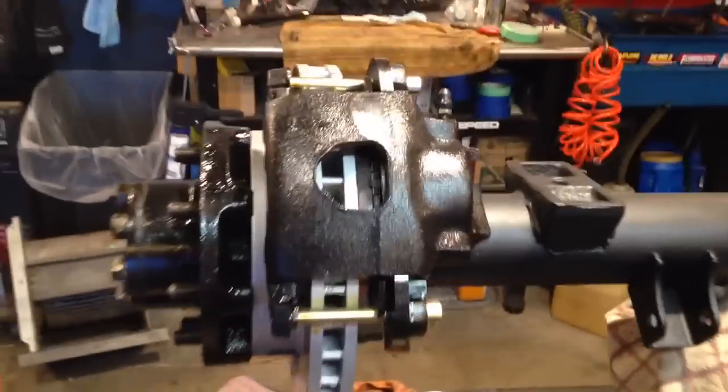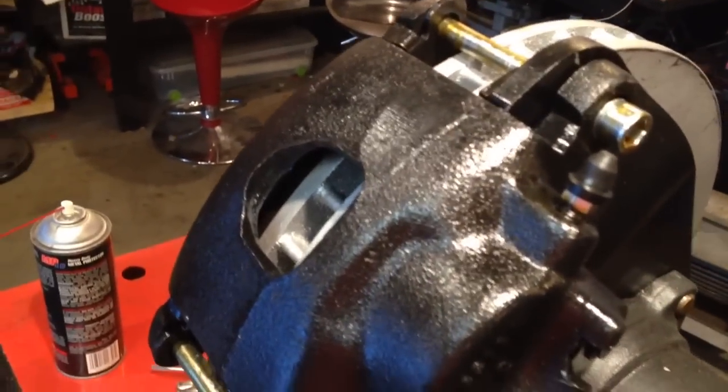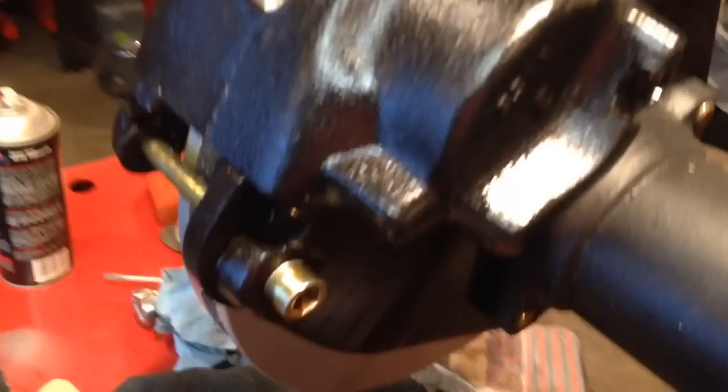I'm calling it good. Everything's tight. Added a little bit of hand's oil metal protector on there.